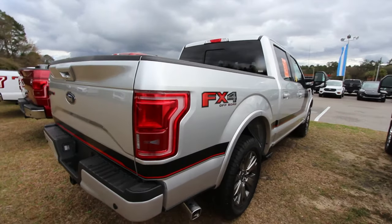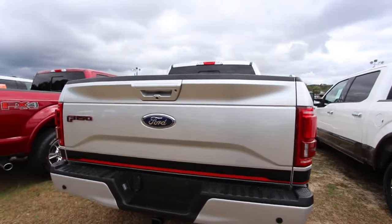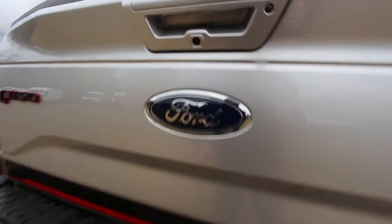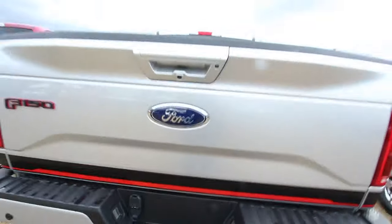It's got the FX4 off-road package and a nice little exhaust tip down there. As you saw earlier, there's a camera in the front and also a camera in the back. Backup sensors, tow package right there — got a spot to hook up your brake lighting and everything. Very clean.